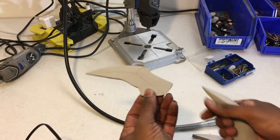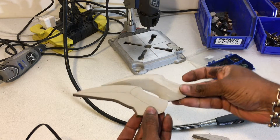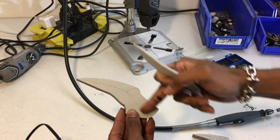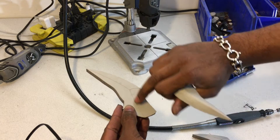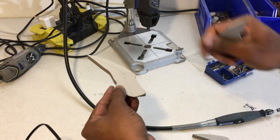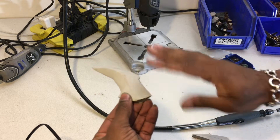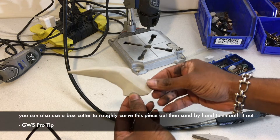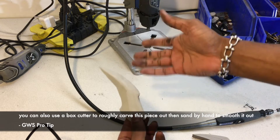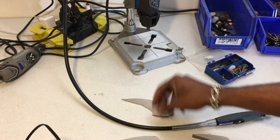We're going to start off with one of the harder things to do — these pieces that go on the side. We're going to Dremel them down to a three-dimensional shape. The lines in the middle are guidelines for the peaks of the curves, so you'll be Dremeling toward those peaks, making the edges as deep as possible. It's basically just carving and giving it shape with different Dremel bits.